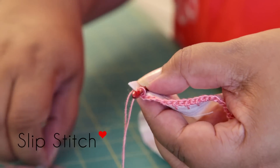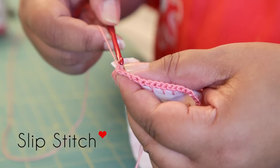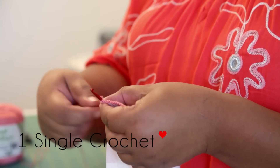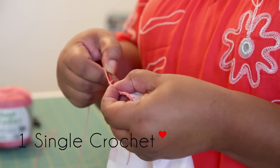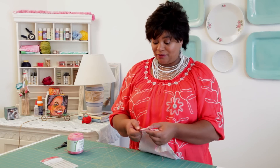The next and final row is where the magic happens. We'll be using stitches that will create the pretty scallop edge. The first thing we need to do is a slip stitch. Take your hook and insert it into your first single crochet, yarn over the hook, and pull the bottom loop through. After the slip stitch, we're going to make one single crochet into the next stitch — insert your hook into the loop, yarn over, pull up the first loop, yarn over, and pull up the bottom two loops. Moving on into the next stitch, we'll do three double crochets into that one stitch.